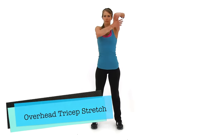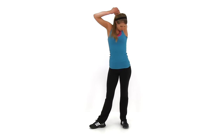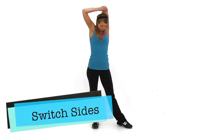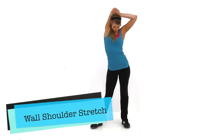Go ahead and let that relax. We're going to do the Overhead Tricep Stretch next. Reach up with that left hand, reaching back towards your left shoulder. Grab that elbow with your right hand and pull it across and back behind you. Let's go ahead and switch sides — same thing on the opposite arm. Five seconds left.